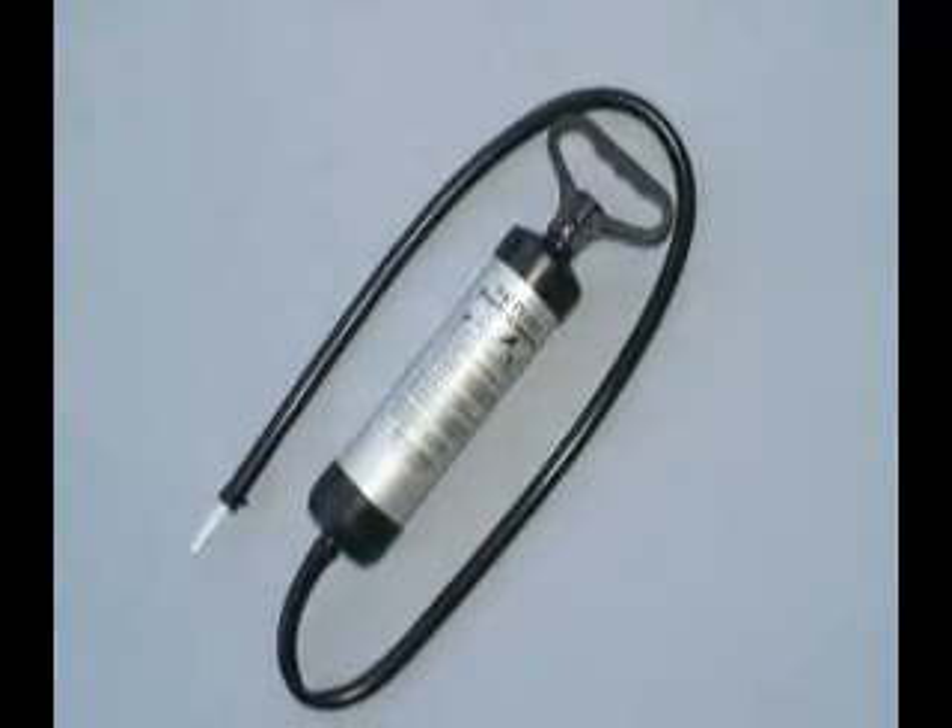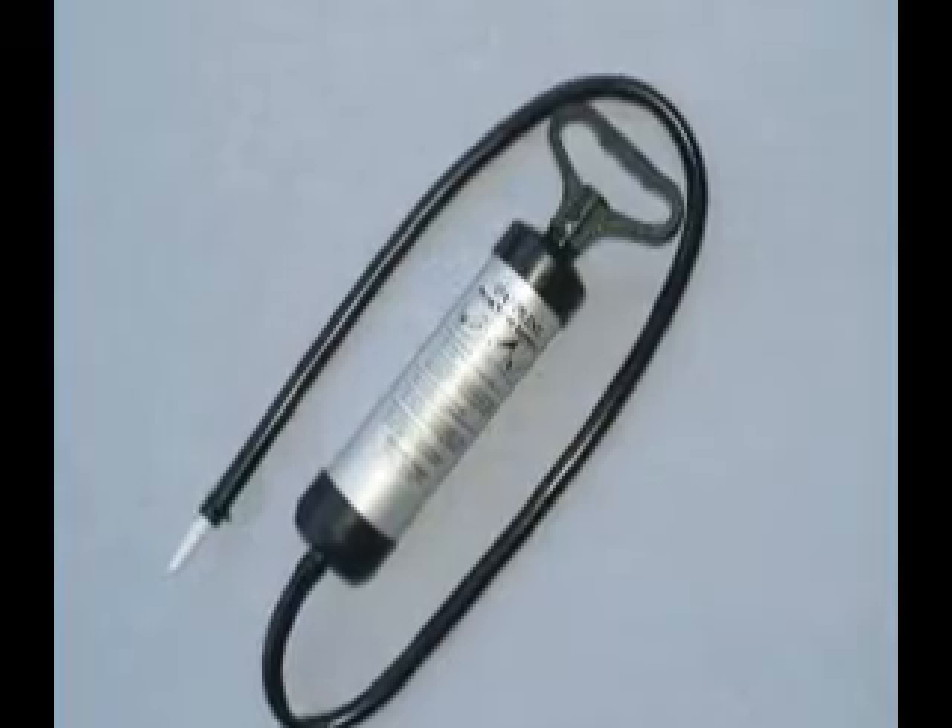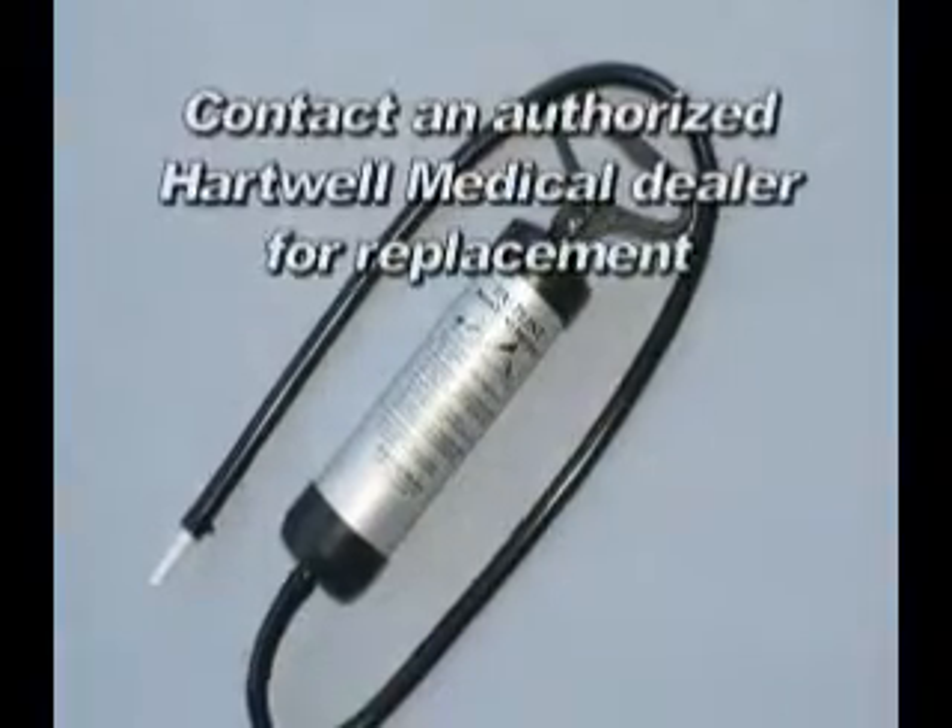The plastic pump does not require any maintenance. Contact your authorized dealer should you need a replacement.